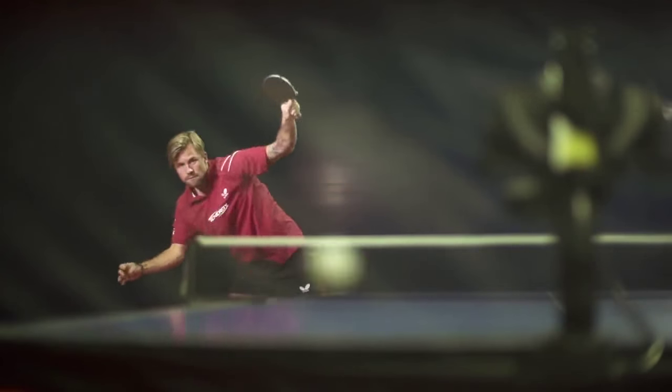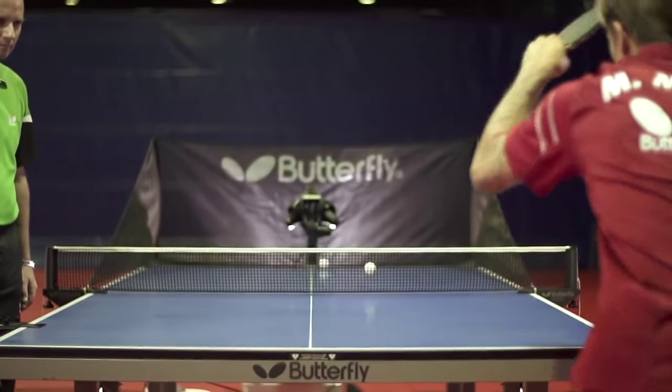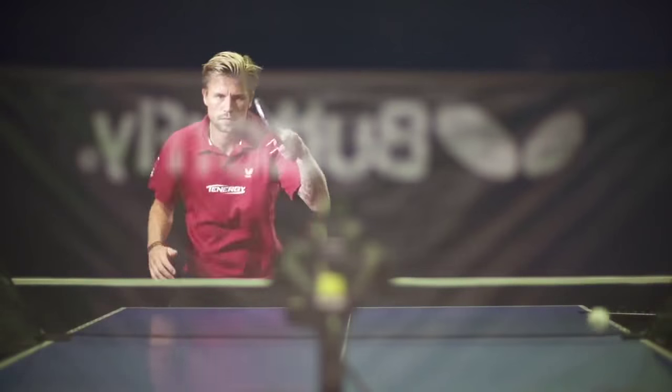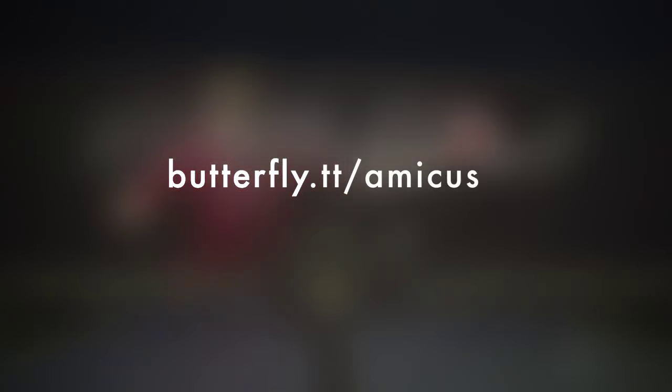An upgrade from the Amicus Basic to an Advanced or Professional model is possible at any time simply by changing the control panel. All details about the new Butterfly Amicus Table Tennis robots are now available at butterfly.tt/amicus.